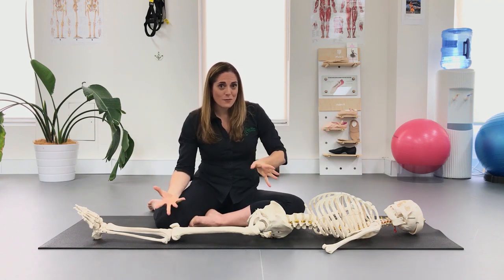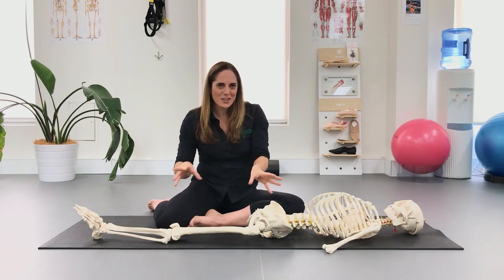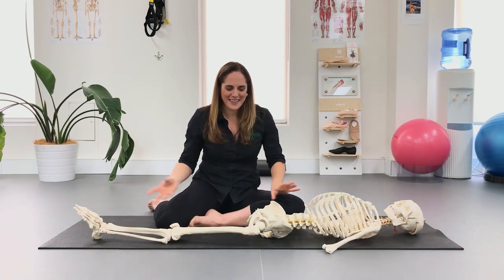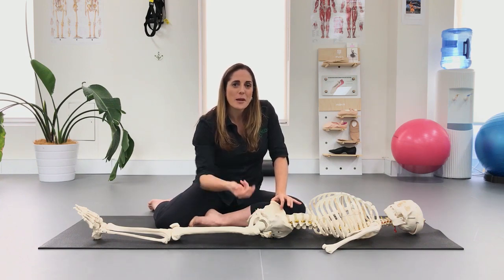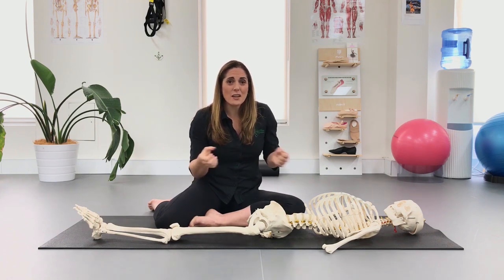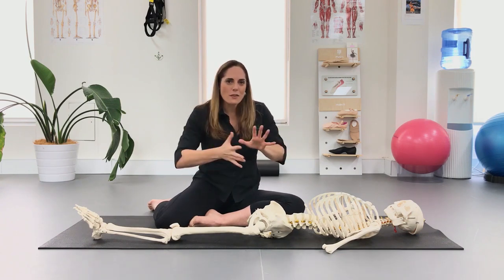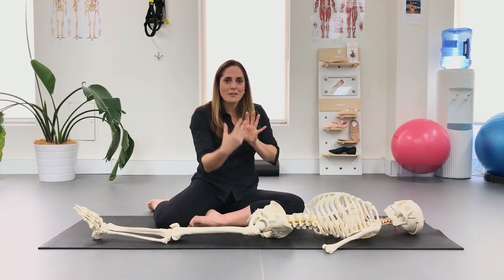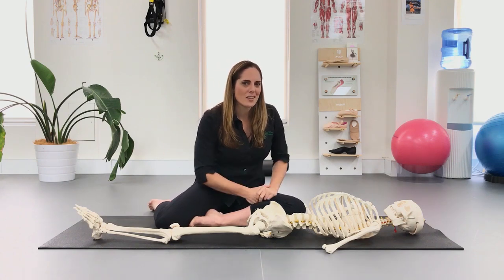Then we move to fascia, the amazing multi-dimensional connective tissue that connects everything to everything. Sometimes in certain areas it can get a little bound up. It doesn't really like strong static stretching — if you pull it too hard it contracts itself and holds more. We need to work with it very softly, very smoothly, very dynamically, and also look at why it's building up tension in the first place.